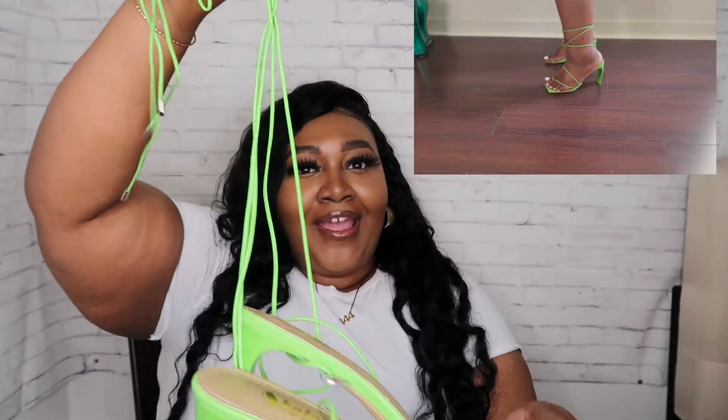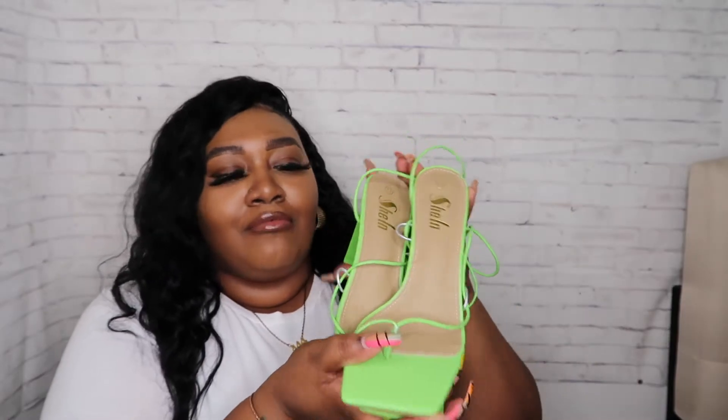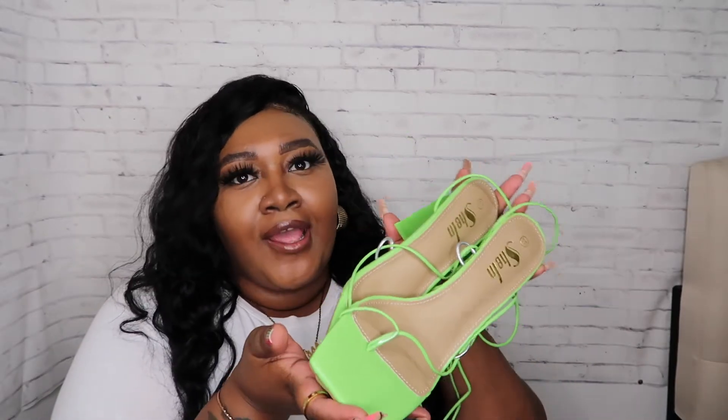Some fox lace-up heels in the shade lime green. These are so cute — they tie up the leg pretty cute, and the heel is a little sturdy. Comfort level, I would say a good 30 minutes in these heels, I'm just being honest. But I thought they were cute just for pictures and things like that. I accidentally ordered two pairs of the same heels so one will be going back, but I thought this was cute — I don't have any lime green shoes in my closet so I thought, why not add this to my collection.